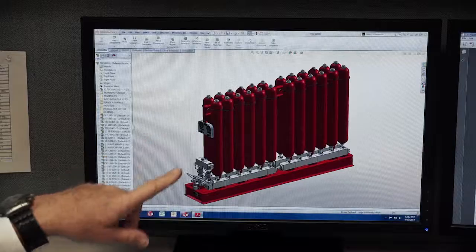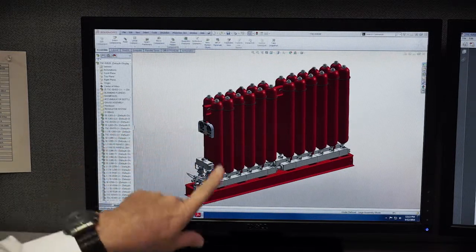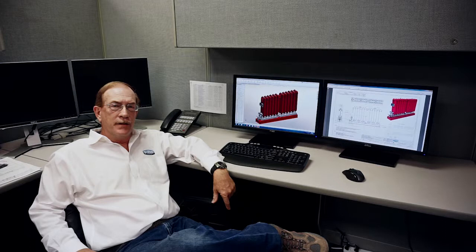This is a 24-bottle accumulator rack built to DNVOS E101 standards. It's designed for Brazilian use. It's a 6,000 pound working pressure unit. This is a full DNV certified and DNV tested unit.